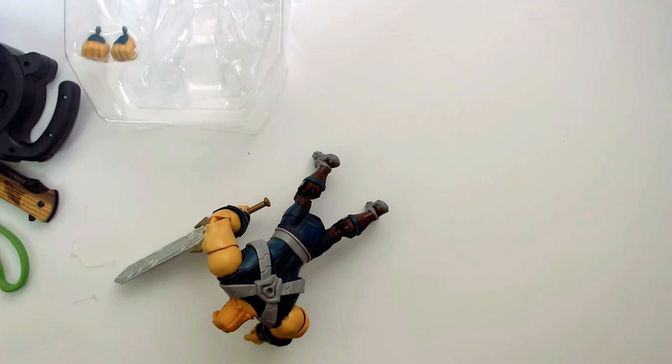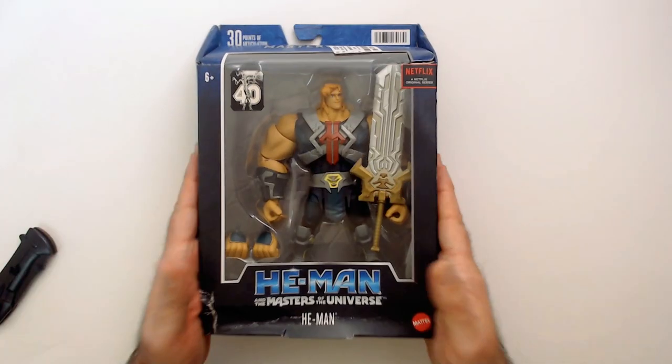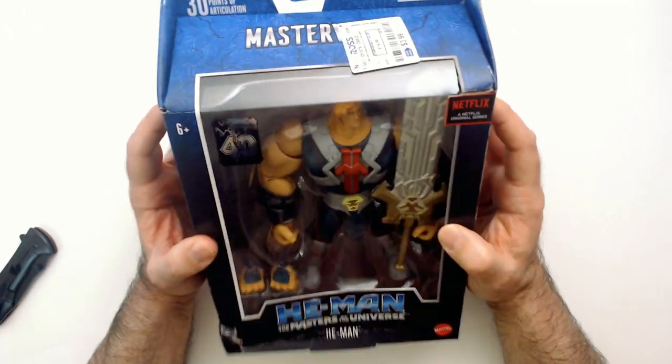Gotta give them credit where credit's due. Welcome back to Bilar. We have a He-Man Masters of the Universe He-Man action figure from the Masterverse series.